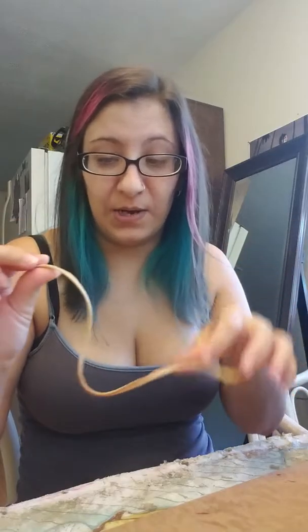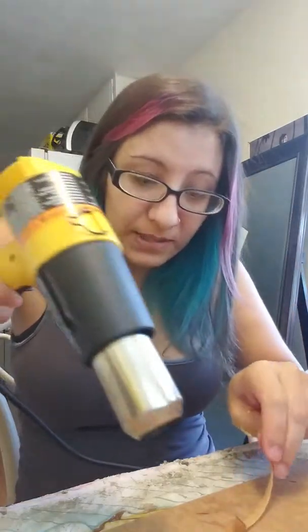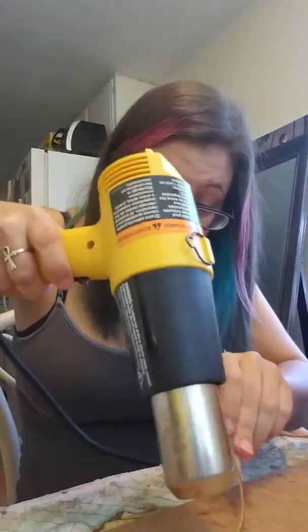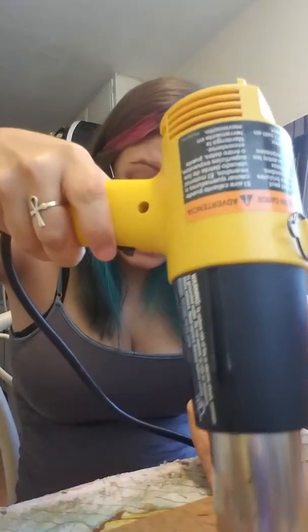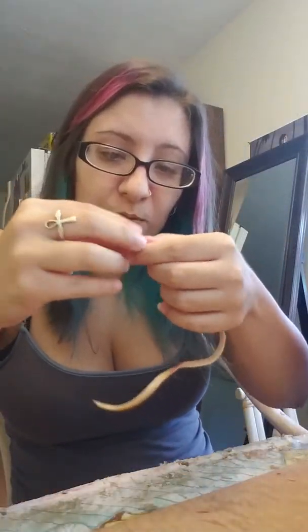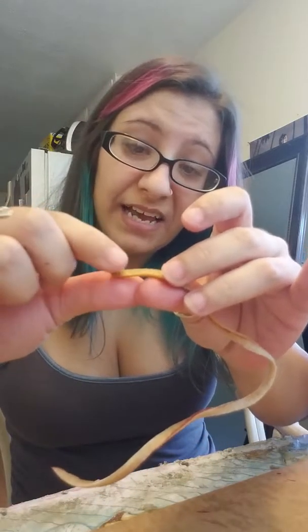So I've been taking Worbla scraps — these are scraps from my Worbla sandwiches, so this is two layers thick. Heat up the Worbla scrap with a heat gun — be careful.